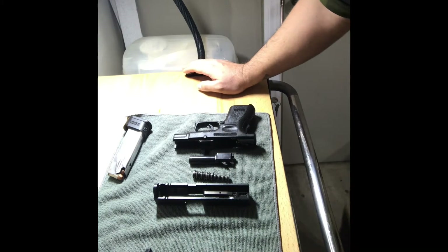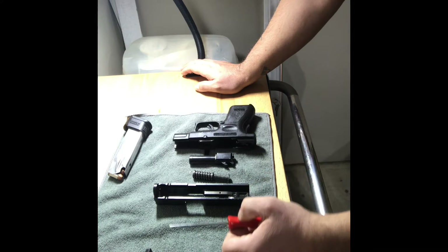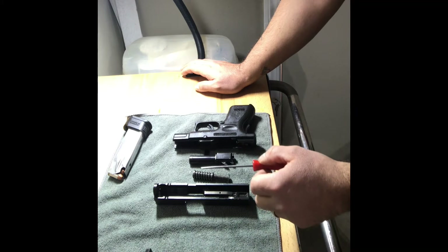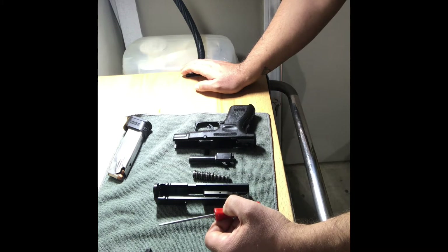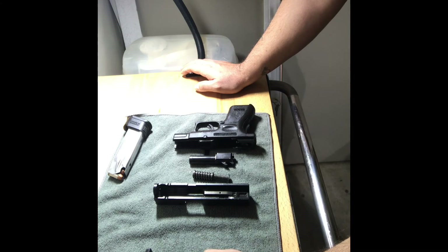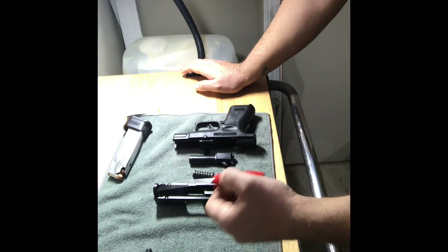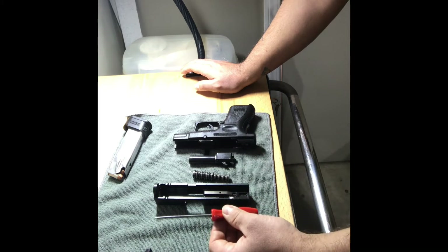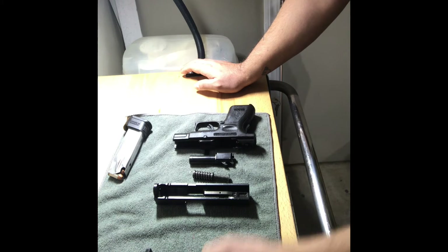This is how far I'm allowed to go on my Springfield, because according to Springfield I will void the warranty if I proceed any further — such as removing the firing pin or firing pin block. If there is something wrong with the pistol, I need to send it in to Springfield to a certified technician. I am not a licensed gunsmith and I don't want to mess with it — I also want to keep my warranty. This varies depending on what manufacturer you're dealing with, whether you own a Glock, a Springfield, or whatever. It may vary how far you're allowed to take it apart.